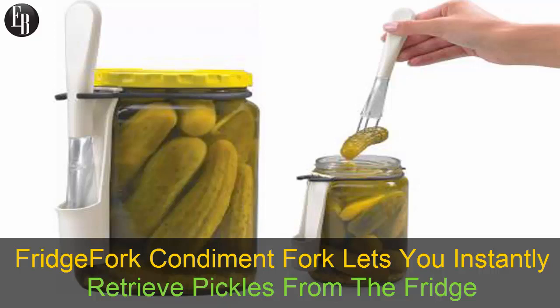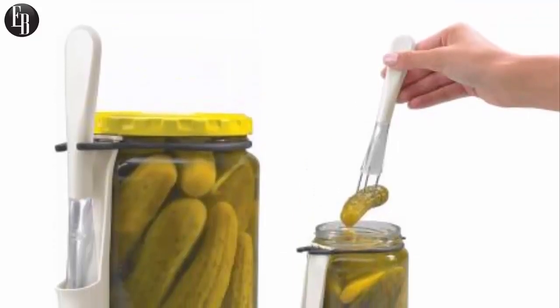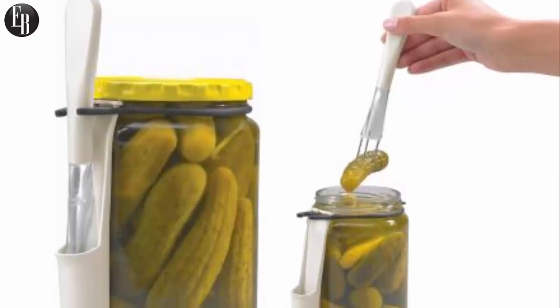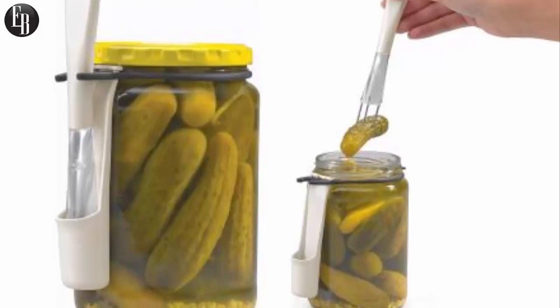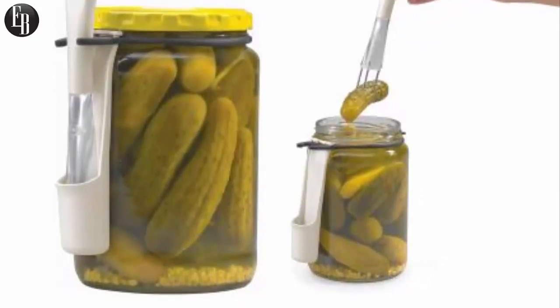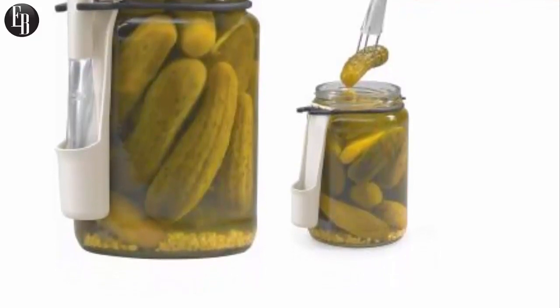Are you crazy about pickles? Deranged about dill? Of course you are. Pickles are one of life's finer pleasures. But you know what's not so fun? Opening a jar of pickles only to find out that you have no fork — or maybe you have a fork, but it just isn't grabbing those delicious green logs.